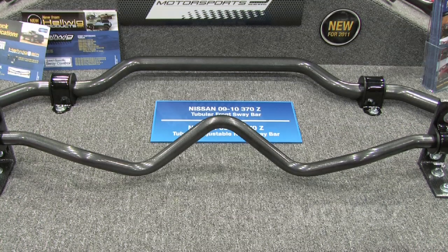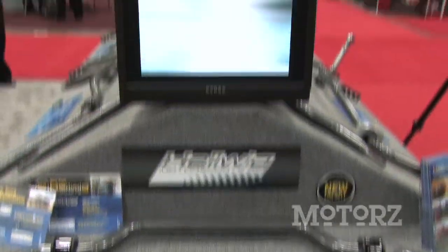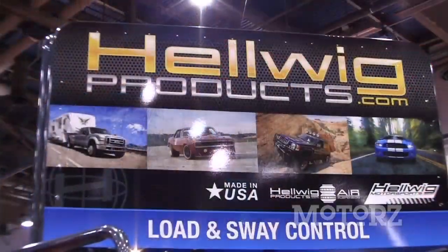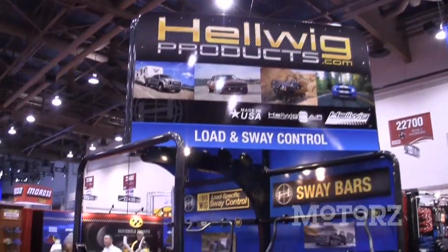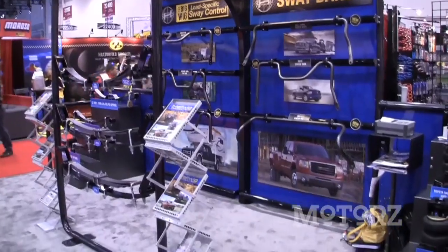They're pretty easy to install. We also have our new line of sway bars for the Nissan 370Z and 350Z — very popular cars right now. And we have our full line of modern muscle sway bars: 2010 Camaro, 2010 Mustang, 2010 Challenger. We stay on top of all the new product releases from the manufacturers. Modern muscle is very popular, as are the Z cars from Nissan.